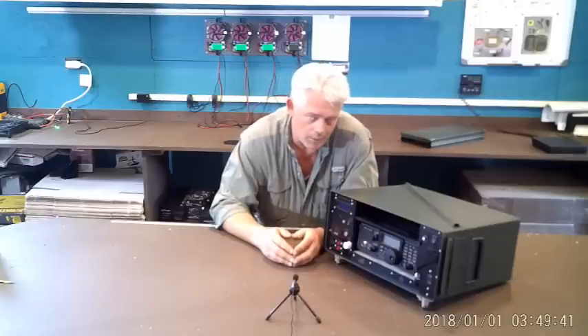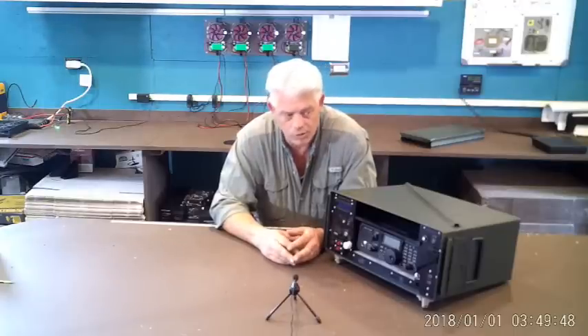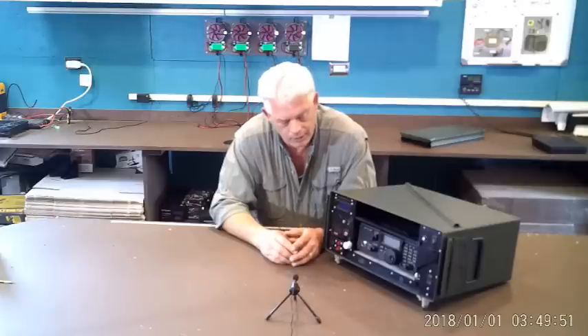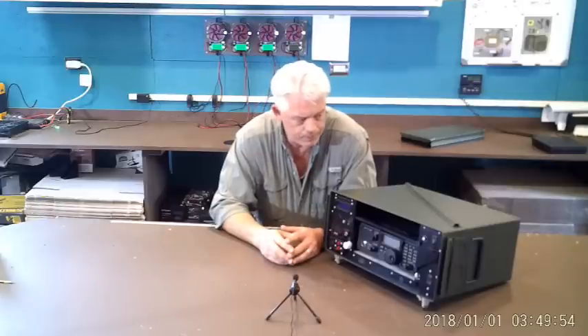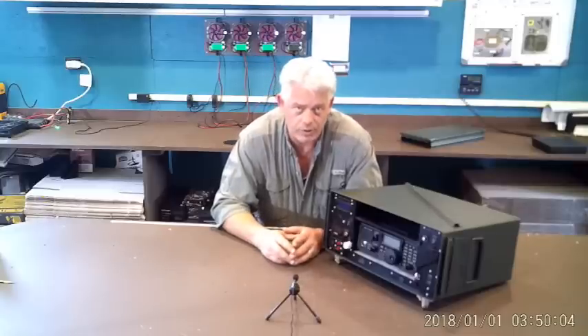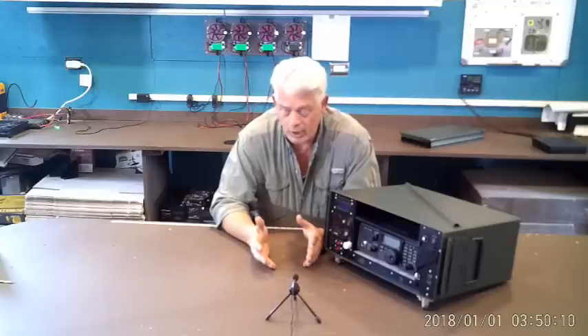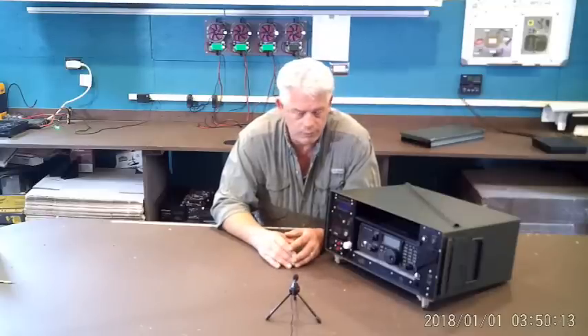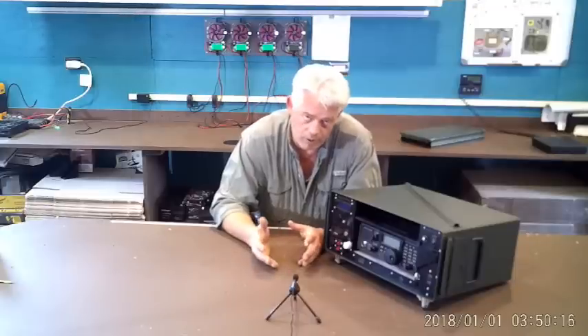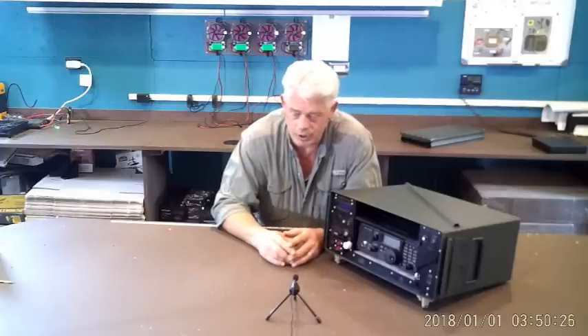They're right within our capabilities as far as the design, manufacture, and assembly — the CNC work, the laser work, the 3D printing, the construction. They are really neat examples of a turnkey, all-in-one, ready-to-go solution for portable operations, but you could also just set it on the bench in the shack, in an RV, in an EMCOM situation, or on field day.